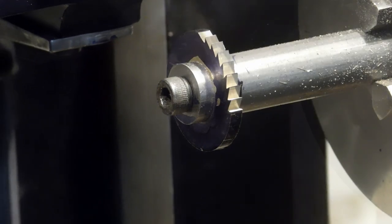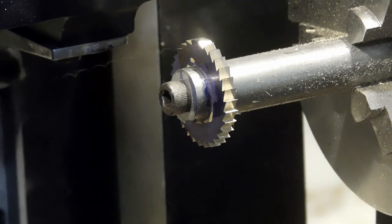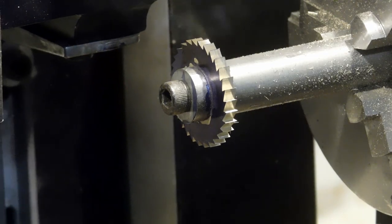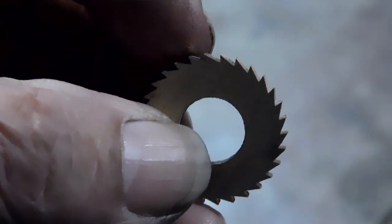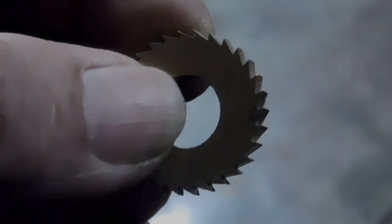This is going to be the ratchet for the great wheel. There's the final pass on that ratchet wheel — here's a good look at it with a nice finish on the teeth. The single-point cutter worked quite well. Now we're going back down into the shop.